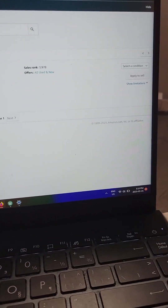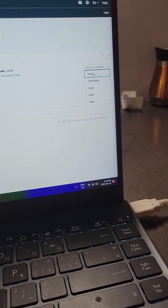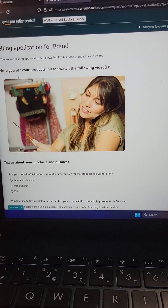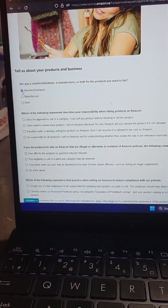You can see it there. Come over here — this is where you apply to sell. Click here and you want to apply to sell in used condition, then click apply to sell. Come back over here, request approval. Every book is going to be the same — it's the same five questions, so you're always going to check the same boxes.